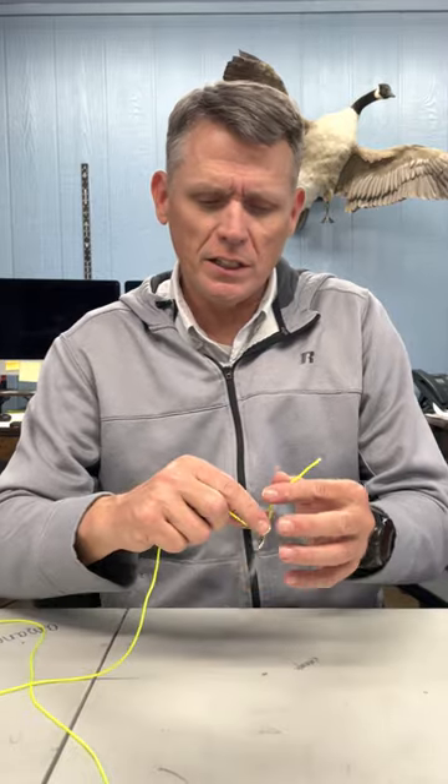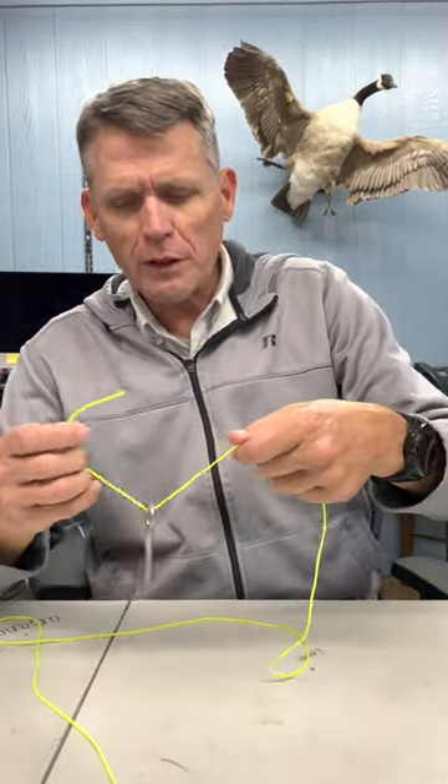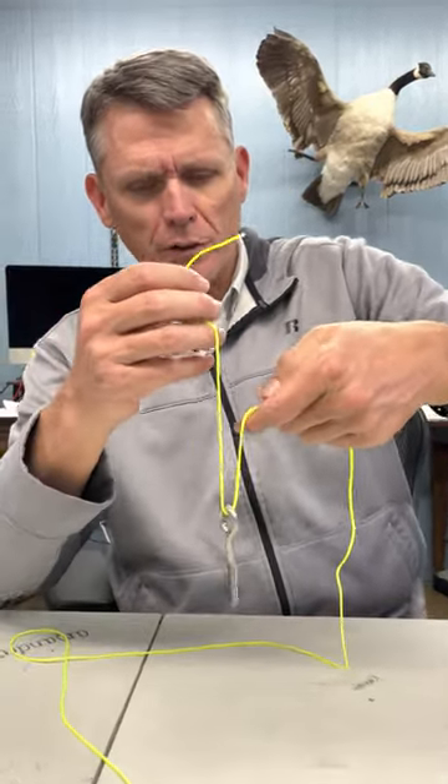Hey, Tim here, Lake Pro Tackle. I'm going to show you the uni knot. It's a good knot, really easy knot to tie. A little bit like the San Diego jam knot, but a little bit different.